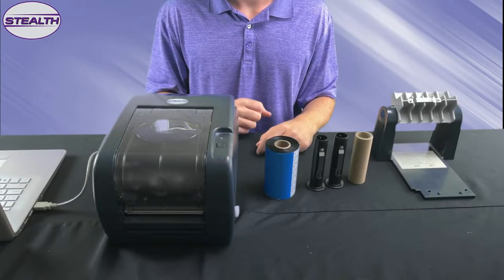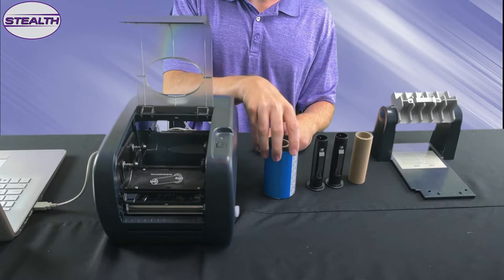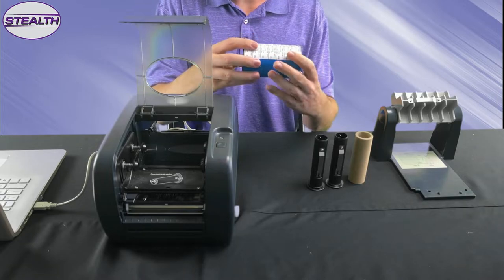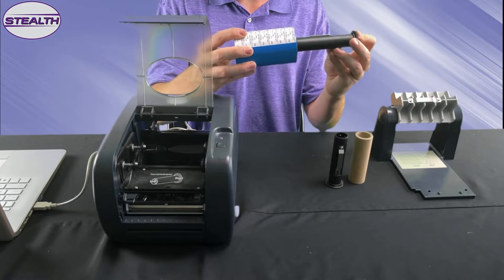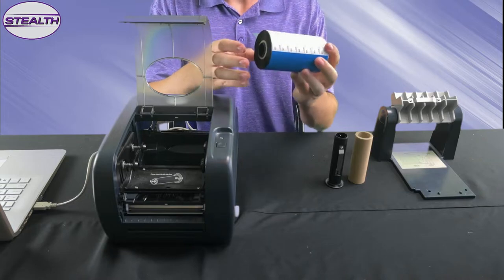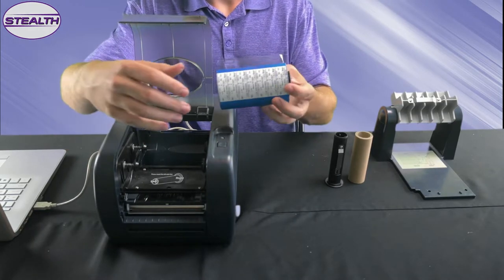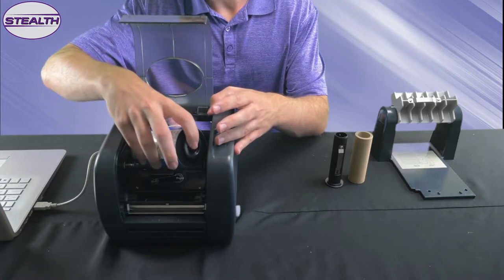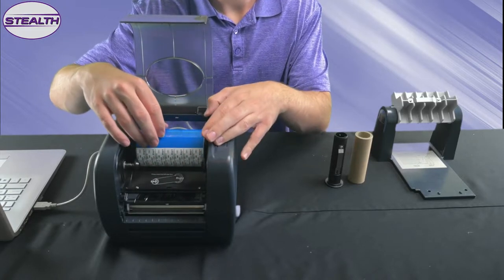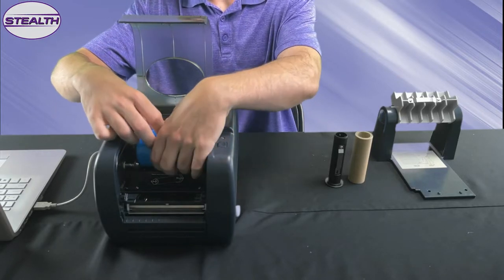Now we're going to load the ribbon. Start by pushing down and pulling up on the plastic lid. Equip your ribbon and make sure it's oriented so that the top side of the leader faces the back of the printer. Insert the ribbon spindle into the ribbon's core. Load the ribbon spindle spring side first and lock side second. Lastly, pull some stray leader off the ribbon and feed it into the printer.